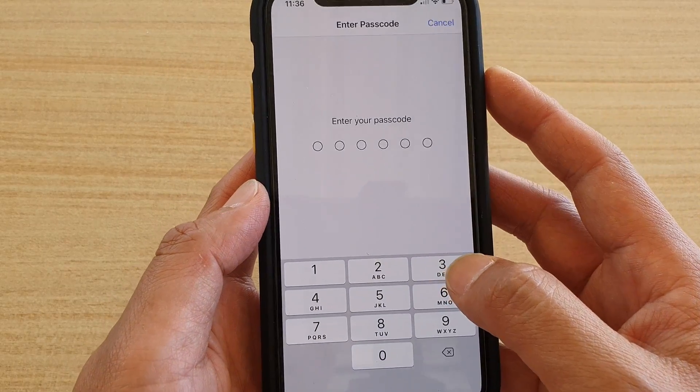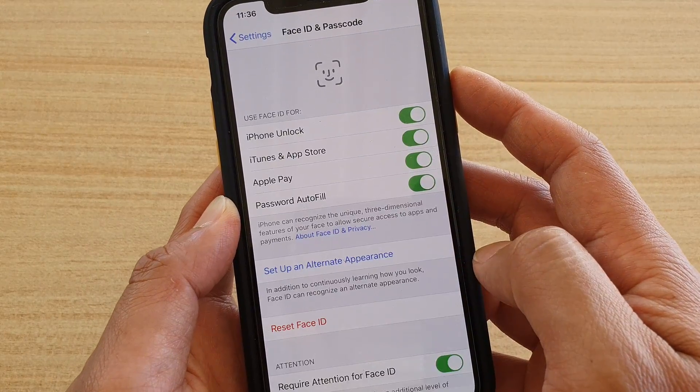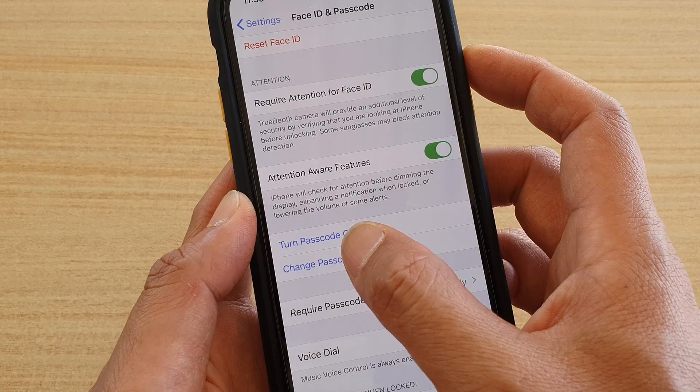Next, we want to enter the current passcode. Now in here, tap on Change Passcode.